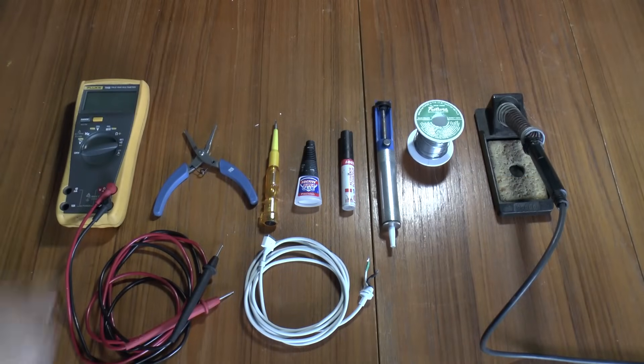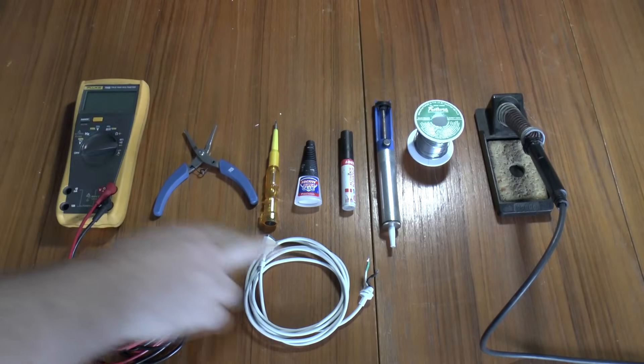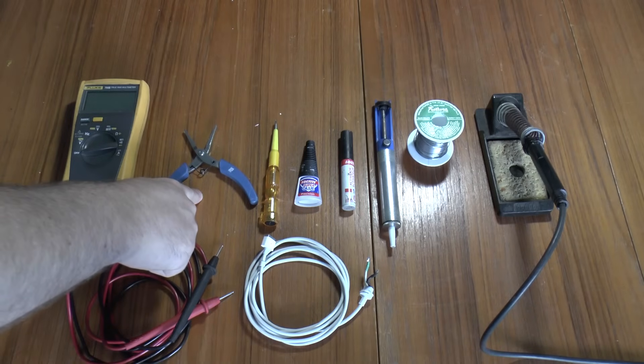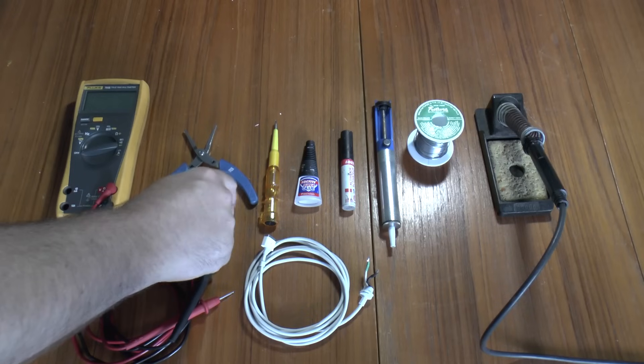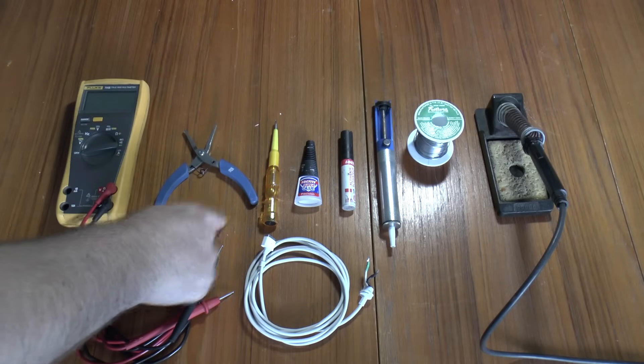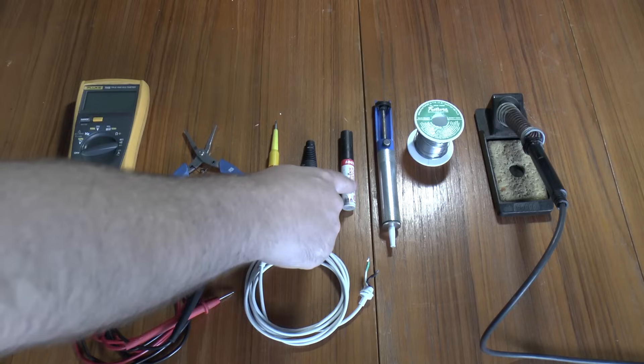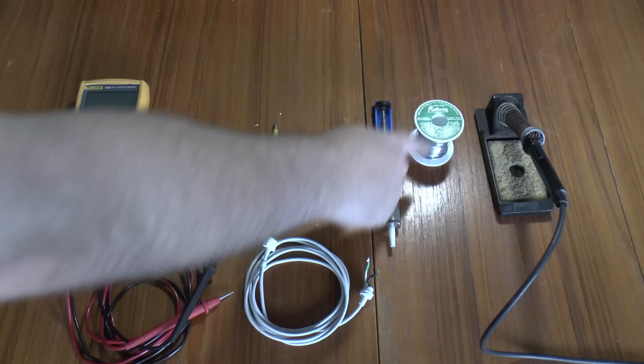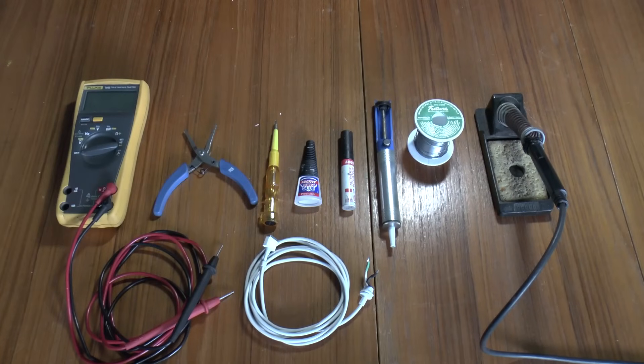These are the tools you'll need: a multimeter for testing the cable before you fit it to make sure it works; a pair of long-nose pliers for prising the case open; a flat blade screwdriver for peeling open the shielding; some super glue and preferably the activator as well for gluing the case back together afterwards; a desolder pump, solder, and a soldering iron.